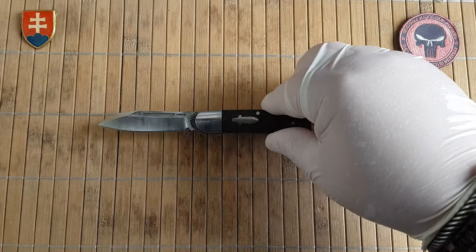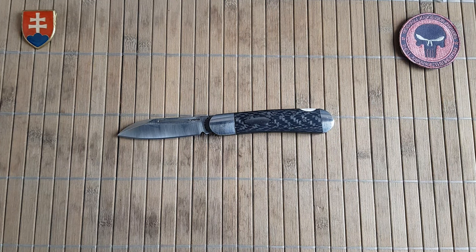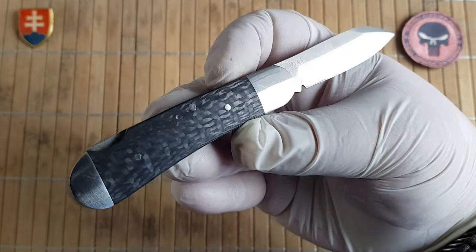Let's see the specifications. The overall length is 15.9 centimeters or 6.26 inches. The blade length is 6.75 centimeters or 2.6 inches. The blade thickness is 3 millimeters or 0.12 inches. The blade width is 1.5 centimeters or 0.59 inches. The blade is made out of VG10 with a hardness of 60 to 61 HRC. The handle length is 9.1 centimeters or 3.6 inches. The handle thickness is 1.15 centimeters or 0.45 inches. The handle width is 2 centimeters or 0.78 inches. The handle is made out of stainless steel and carbon fiber. It has a back lock as the locking system, and the weight is 75.7 grams or 2.7 ounces.